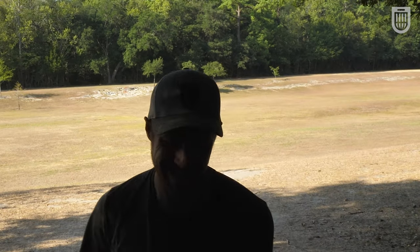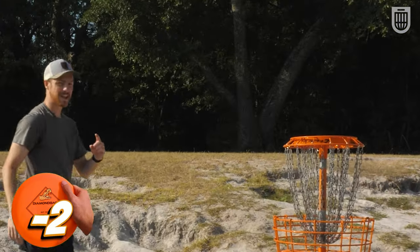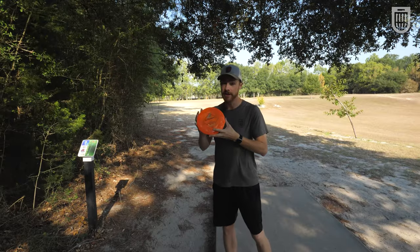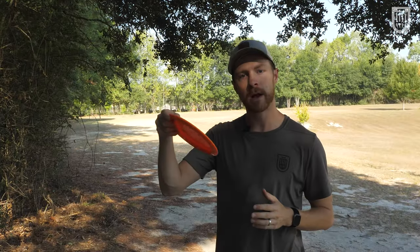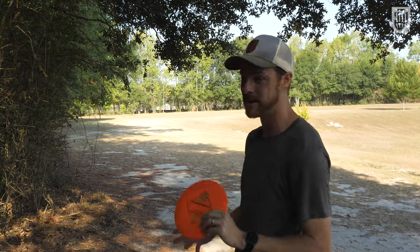I thought I had a chance — it looked like it was going in. I'm blaming the crosswind on pushing it down, looked a lot closer out of my hand. The big reason that I love the Diamondback is that it's stable enough to be stable, but it's straight enough to be straight. That's how I describe it to people who come in the shop, because I try to get everyone throwing this disc.